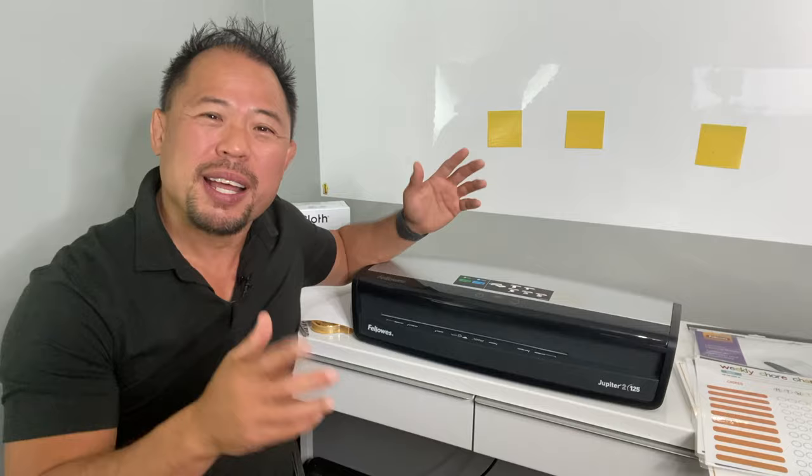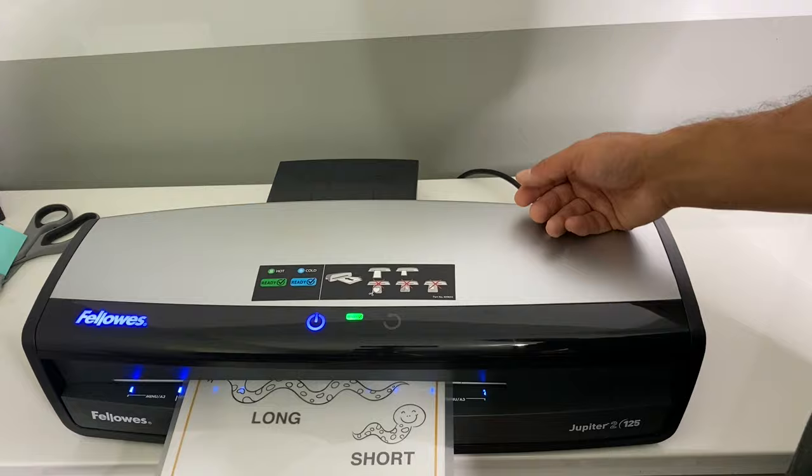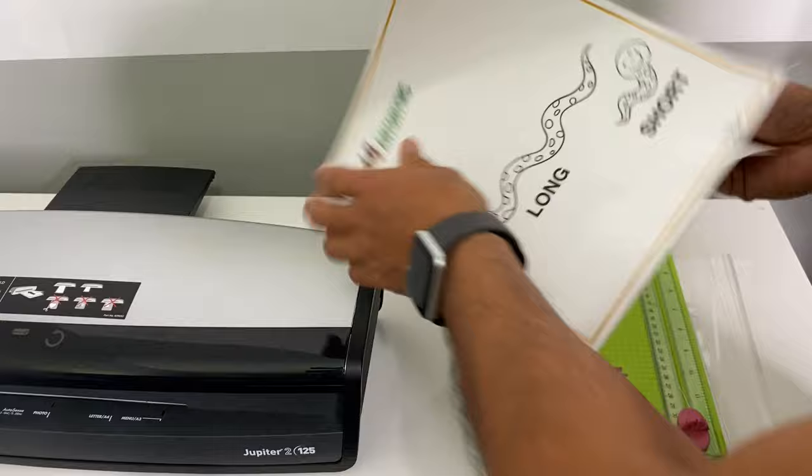Tip number one: laminating sheets might not be abundant in your office setting, or if you're a teacher sometimes you're on a limited budget and you've got to make do with what you've got. Here's one way to stretch your laminating pouches. What you can do is actually put your documents back to back, laminate using one sheet, and trim off the edges once you're done. Once you've trimmed off the edges, you're going to separate the two pages and you'll have two laminated documents.